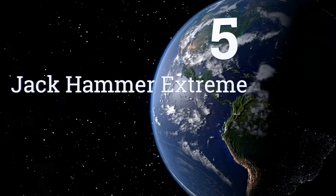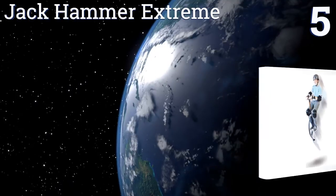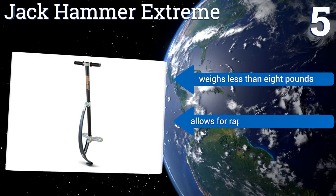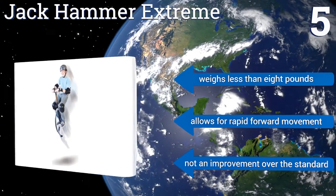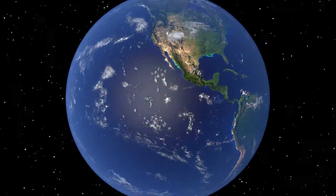Coming in at number five, the unique bow-shape design of the Jackhammer Extreme propels its users as high as four feet in the air, which might not sound like much until you experience it yourself. Its tension mechanism is made from durable composite fiber to keep you bouncing for years to come. It weighs less than eight pounds and allows for rapid forward movement, but it's not really an improvement over the standard design.